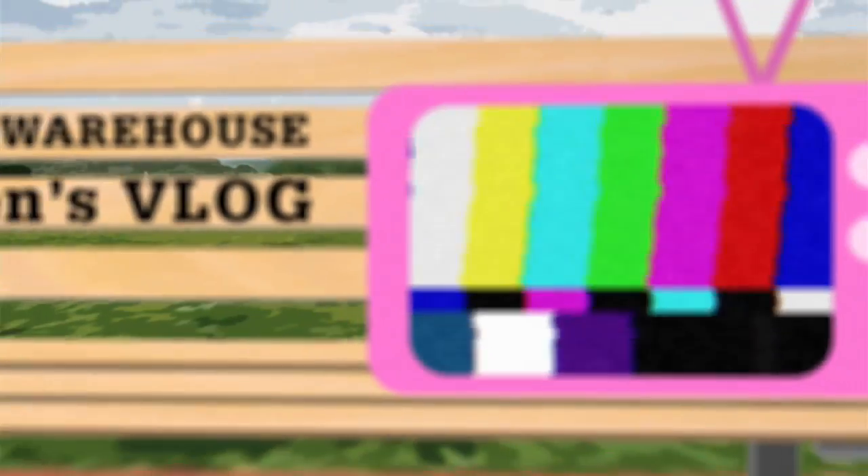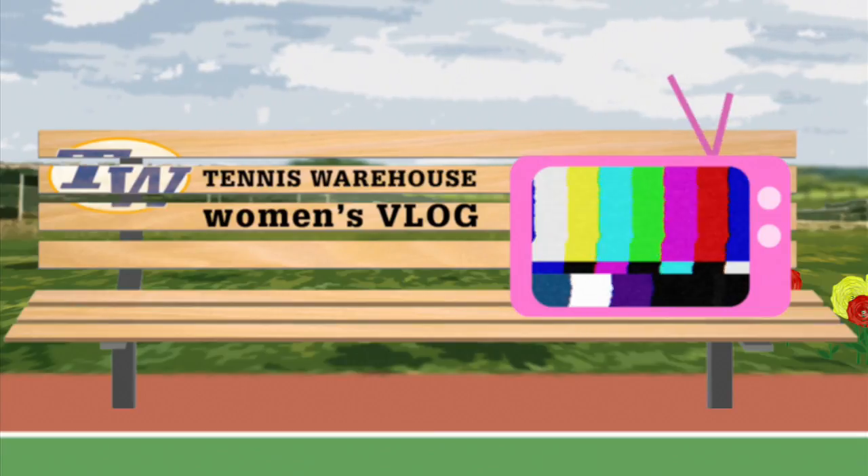And that's all I've got for this week's vlog. Check back next week and we'll go over more new products arriving here at Tennis Warehouse. We'll see you next week. Bye.